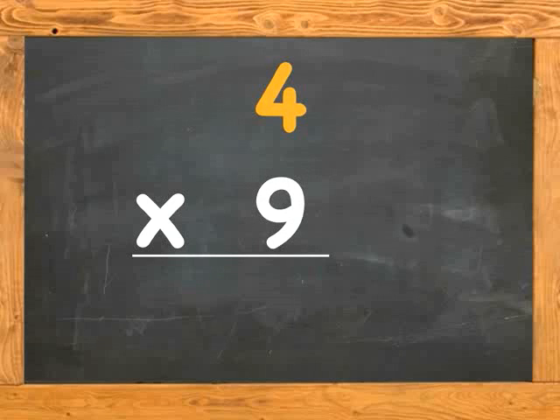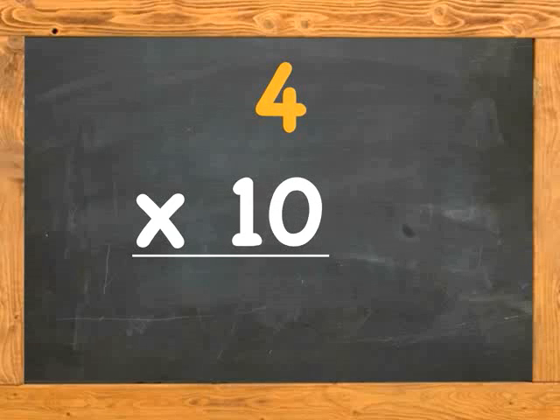4 x 9 is. 4 x 10 is. 4 x 11 is. 4 x 12 is.